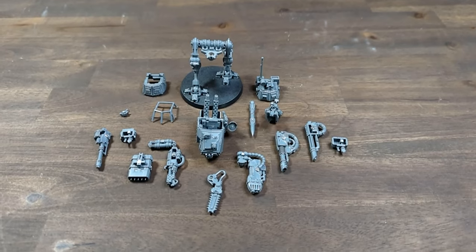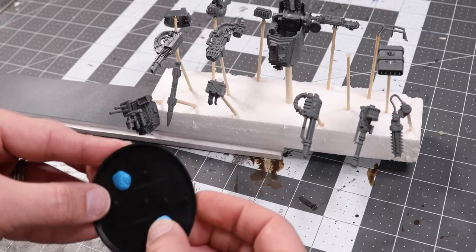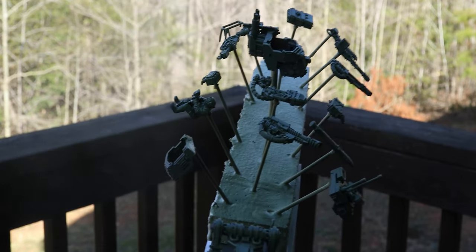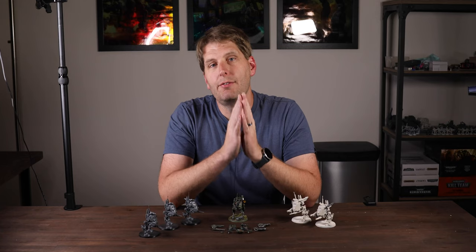If you've seen my previous video on how to magnetize a Sentinel, you'll know I have lots of bits to paint. To handle this, I have a jig I made from scraps that will let me prime all the bits in a single go. With everything mounted up, I used Army Painter's Army Green. I have a video in the works for a better version of this jig, so think about getting subscribed if you want to see how it's made.